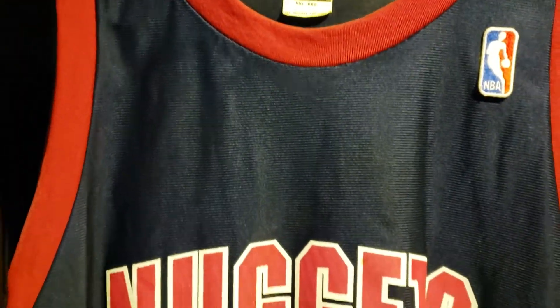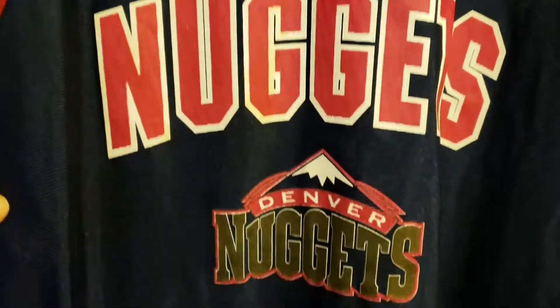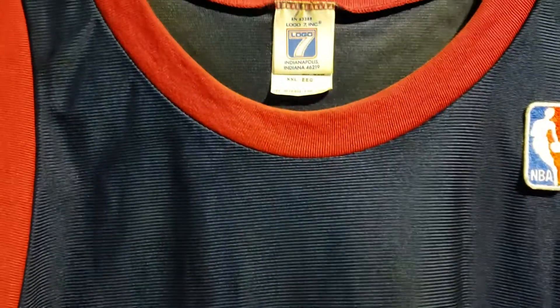What is going on YouTube, got a quick video for you. I've had this jersey since I was like 14.